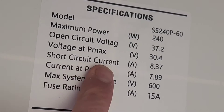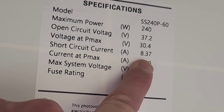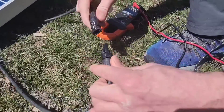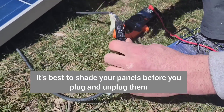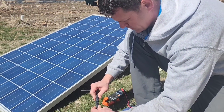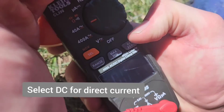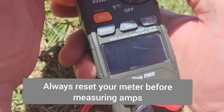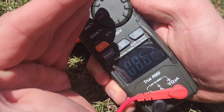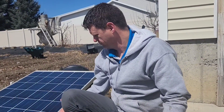Next, test the short circuit current, which is rated at 8.3 amps for this panel. Just as it sounds, you make it a short circuit — but don't do this with multiple panels, just one panel is safe. Plug it in like that, make your clamp meter, set it to DC amps, zero it out, and clamp on it. I'm reading 8.63 amps — that's above the stated spec of 8.6, so I know this is a good panel. Buy it.